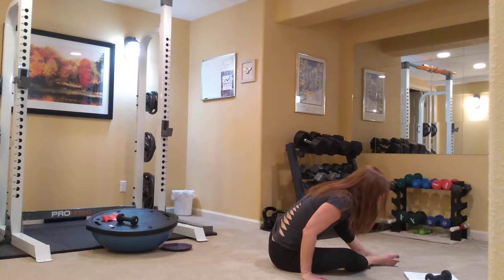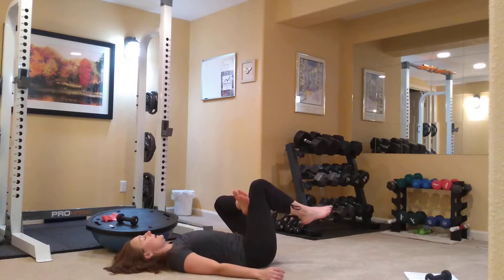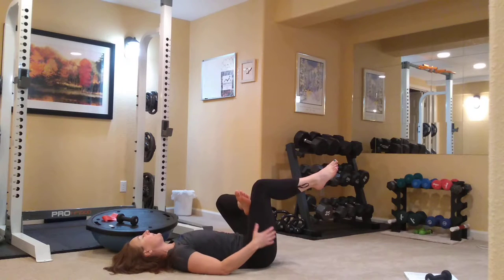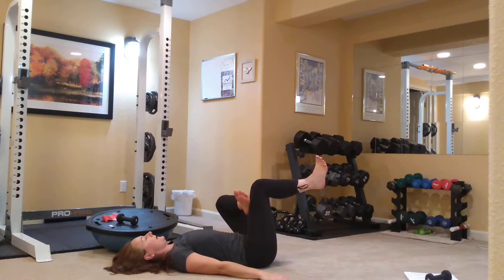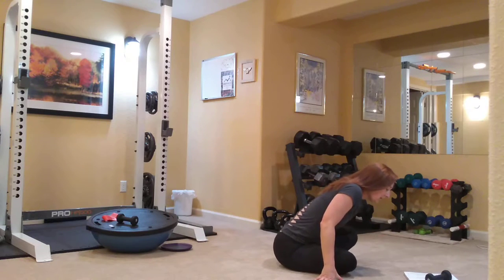Let's lie on our back and cross the left ankle over the right knee for a nice stretch. I've got my left ankle crossed over my right knee, my right foot is flexed and off the floor. I'm pressing in with my right knee and out with my left knee to get that good glute stretch. Then go ahead and release, and let's roll it up. We are going to do our inchworms next.